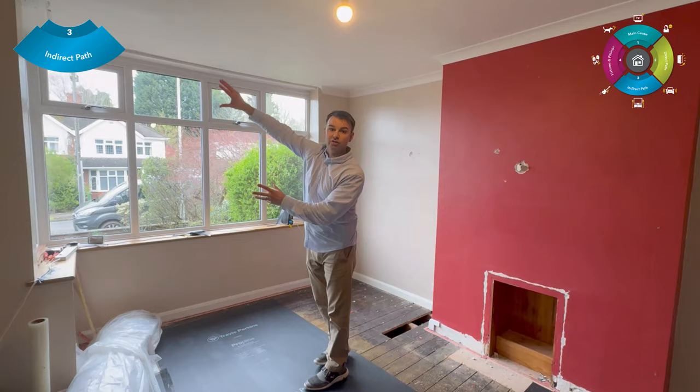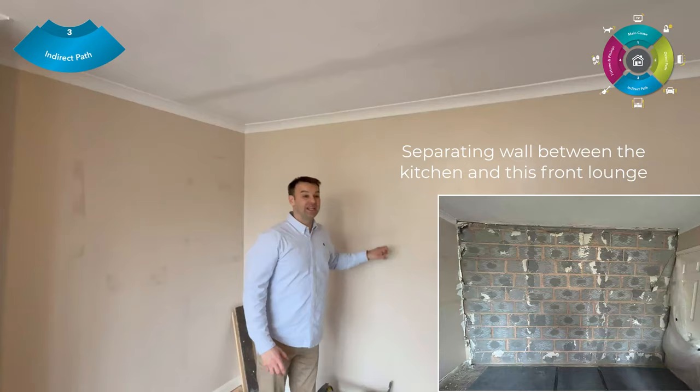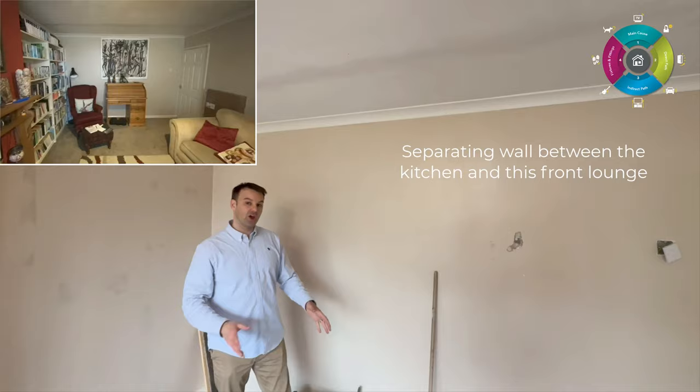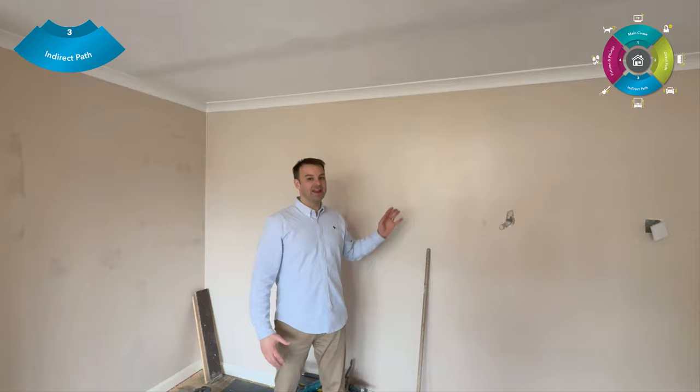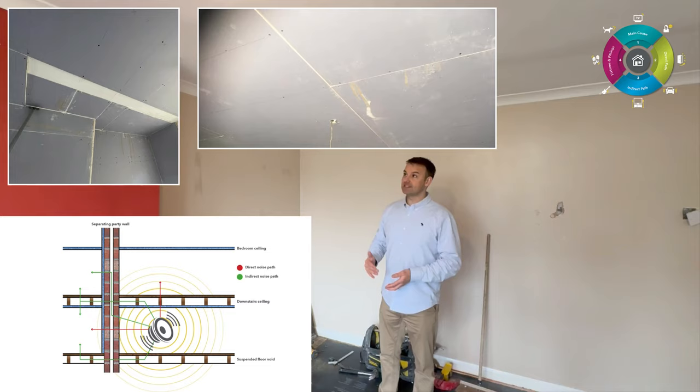Another indirect noise path is this wall here — the separating wall between this lounge and the kitchen. It's hollow and we need to sound-deaden it, because there's noise flanking down it. This is an area where the homeowner likes to sit, so this wall is closest to their ear, which is why we need to address it. Another indirect noise path is the ceiling — we're going to go over the entire ceiling with a heavy-duty sound lock board, which will reflect the homeowner's noise back into the room, give them some privacy, and stop noise coming over.